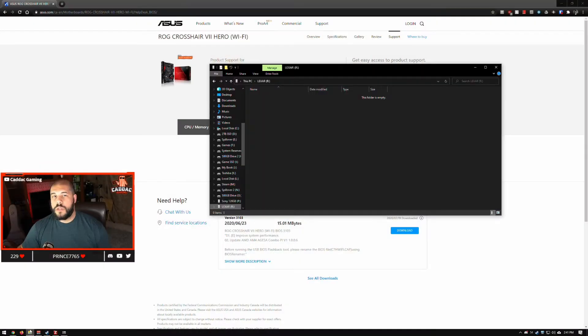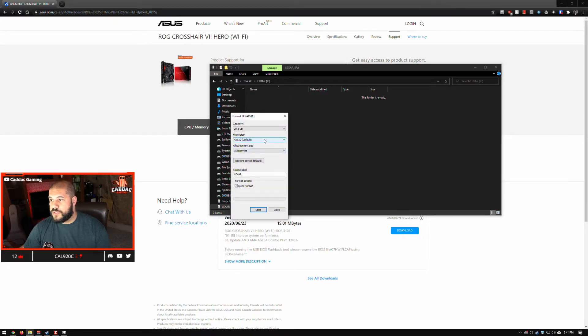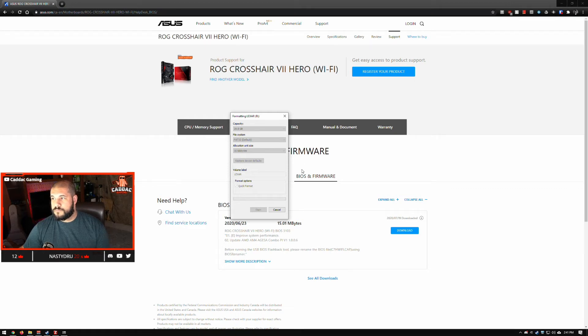Next, you're going to want to make sure that you have a USB drive. Try to make sure that it's USB 2 — most motherboard manufacturers recommend that you use USB 2 instead of USB 3. Just make sure it's large enough; these files are pretty small so it shouldn't take too much. Some motherboards also have the ability for you to update the BIOS through Windows, but I still prefer doing it directly through the BIOS — a lot less likely for something to go wrong. So once you get your USB ready, do a quick format and make sure that you have it on FAT32. Once that's done, you can start moving your files over.